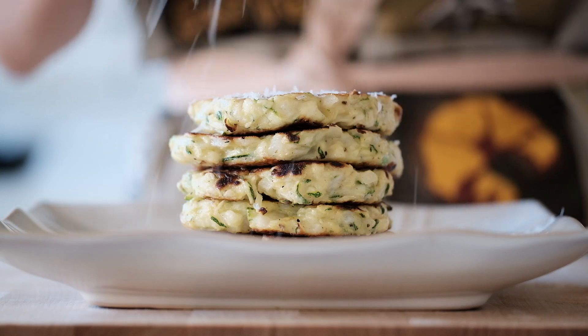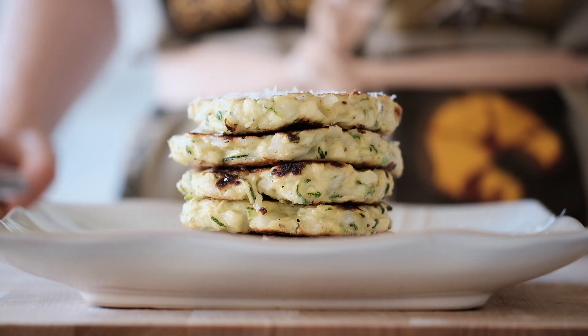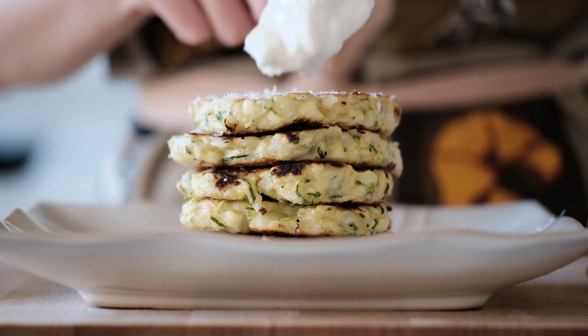As for serving, we really like topping it with a refreshing dollop of Greek yogurt, but you can get fancier if you want.